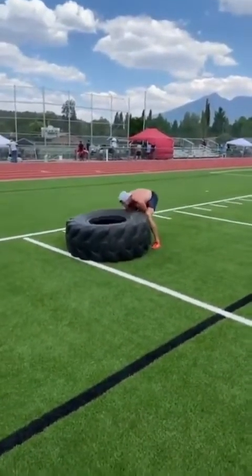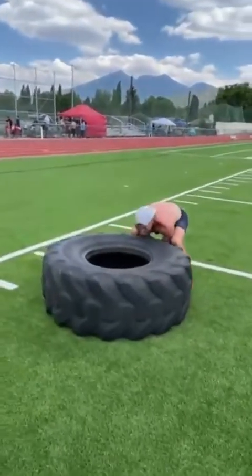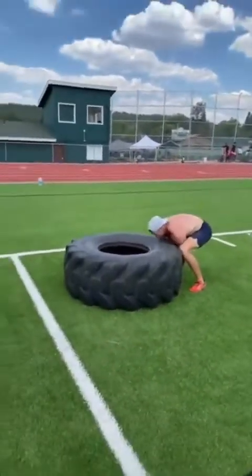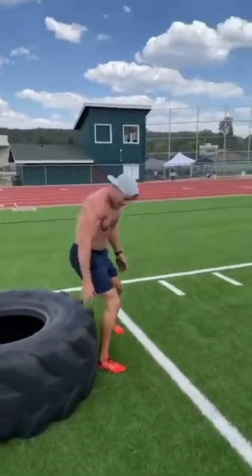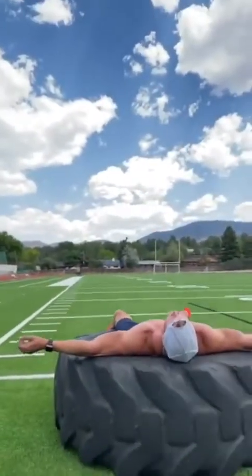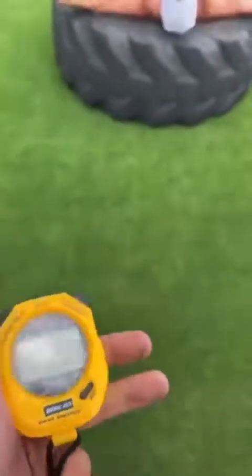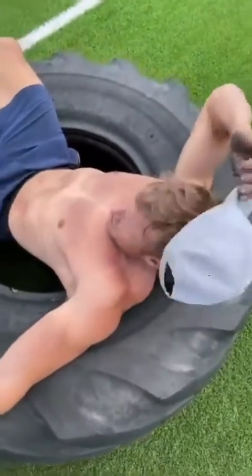5 yards! Here we go, 5 yards. Let's see some consecutive flips. Let's go! One more, one more flip. You've got good technique going — let's go! That's it — 100 yards of tire flip done! What's my time? Probably like 5... sorry, 7:10. Sub 8 — you did it! We're going with 7:10.